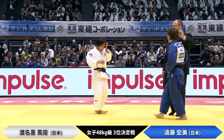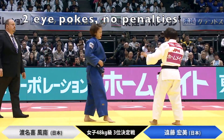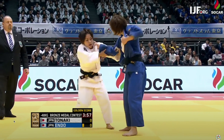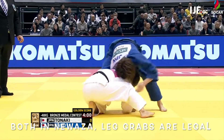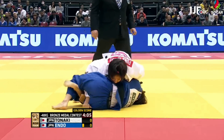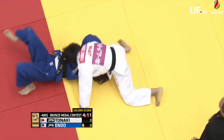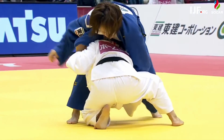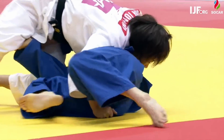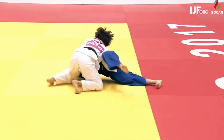Now we'll have a look at another legal leg grab variation. I'm sure you know that traditional Kata Guruma is illegal and a non-scoring technique. However, there is a way you can do Kata Guruma — you can do it from newaza. Both girls were in newaza and then Funatsunaki went into the traditional leg grab variation of Kata Guruma and used it to set up a newaza victory. If you want to bring back leg grab legal techniques, look for them in newaza.